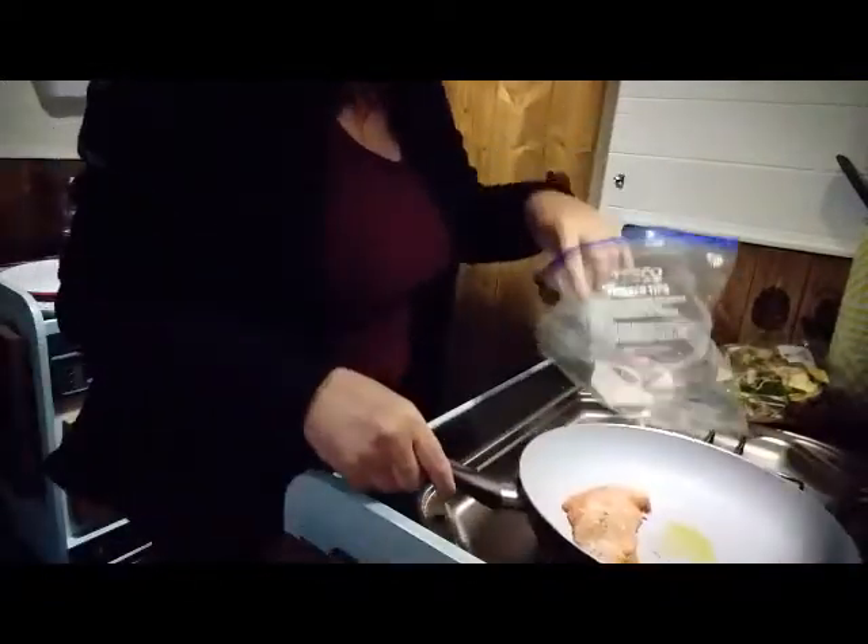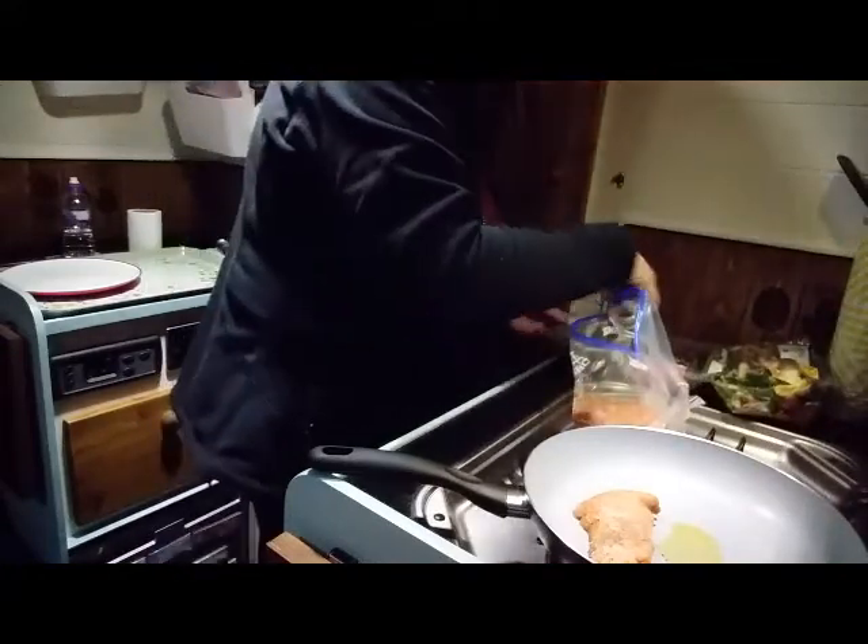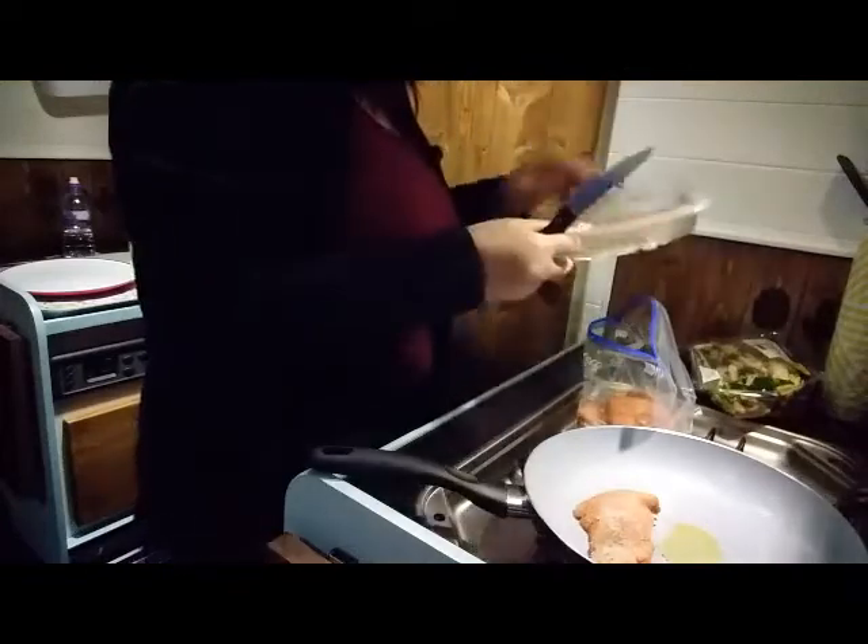Nothing is on at the moment, no heat is on. I went to see about my gas today and they said there's enough in there for another week. So I thought I might as well. And say thank you chicken for giving me sustenance, and thank you to the people who put this together.